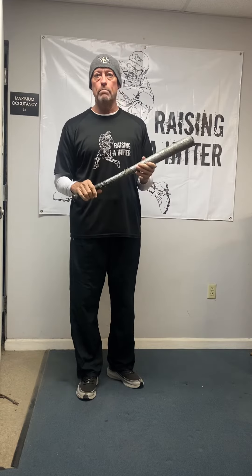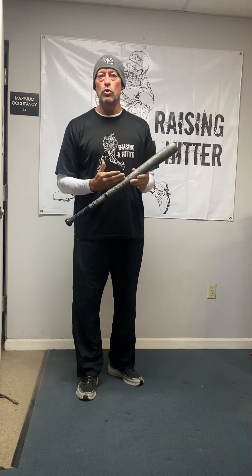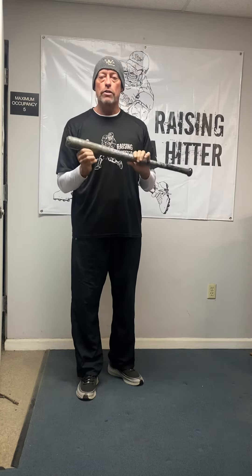Welcome back to Raising a Hitter. What I have in my hands is a bat that's 51 years old — I got this when I was eight years old. It's a black Louisville Slugger bat. It's been duct taped just to allow certain cracks, dings, and surface marks to not develop into huge wood splits.